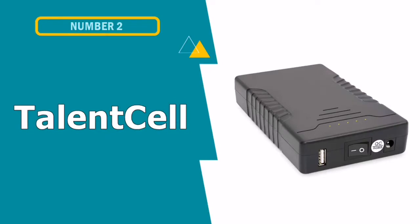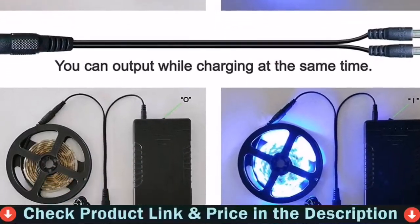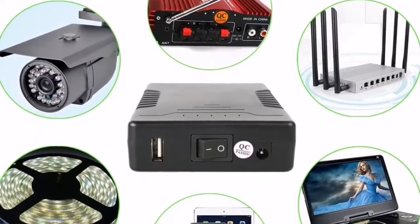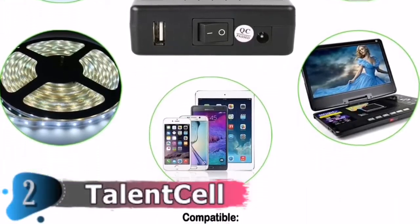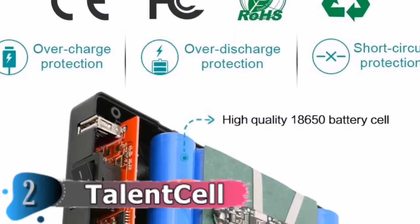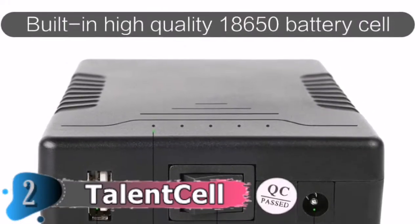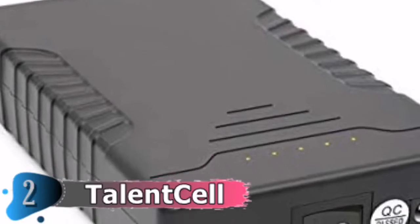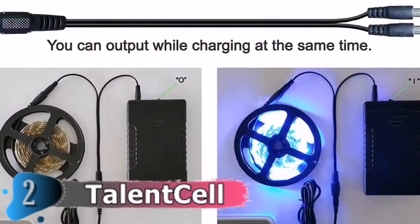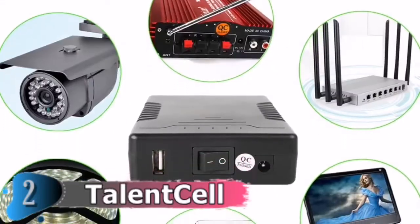Number 2 in this best kayak fish finder battery list is Talent Cell Lithium-Ion Fish Finder Battery. The lithium-ion battery from Talent Cell is ultralight, portable, and as small as kayak fish finder batteries get. Seriously, it's under a pound, weighing 0.8 pounds and measuring 5.7 x 3.3 x 1.1 inches. Talent Cell's battery is definitely your best bet if you want to keep your fishing gear light. Despite its diminutive size, this 12-volt 6000 mAh lithium-ion battery provides enough power for an afternoon on the water with only one charge. It also has 5 LED indications for battery life monitoring, which is a wonderful addition. However, because it cannot withstand water and humidity, a waterproof case is required, so make a note of it on your shopping list.